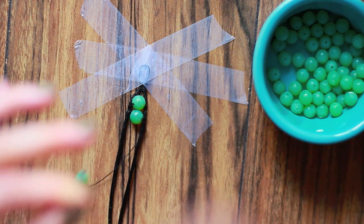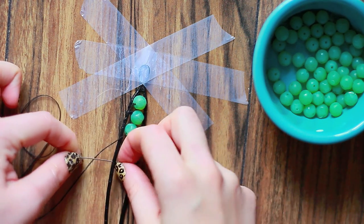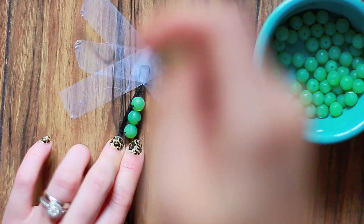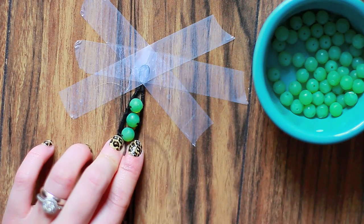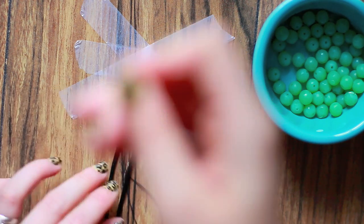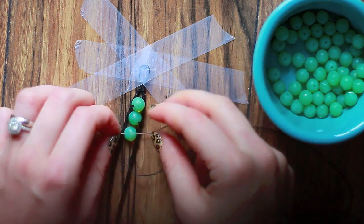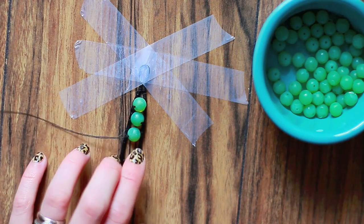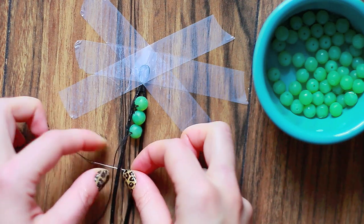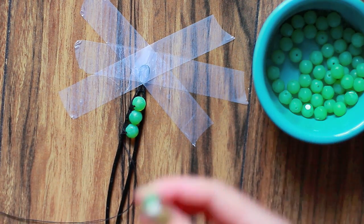Drop your bead through the needle and thread. Then wrap the thread over the left cord once, and over the right one once as well. Adjust your beads if they get loose. Then bring the thread through the bead, and finish off by wrapping the thread around the cord one more time so that the thread is in the middle and ready for the next bead.